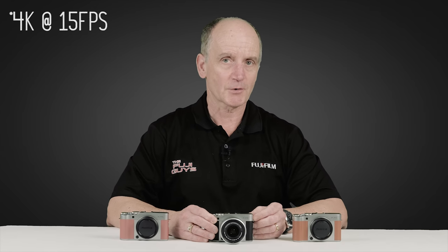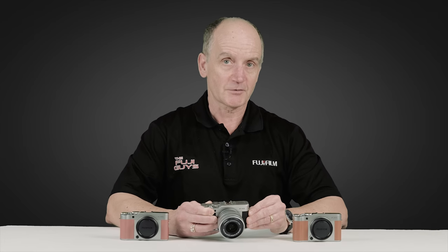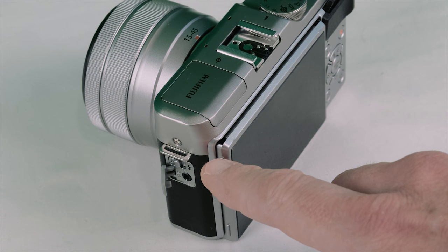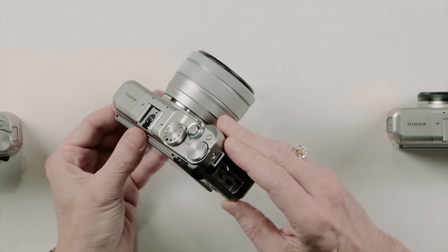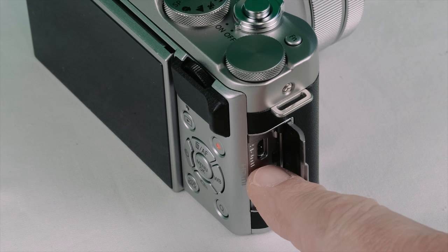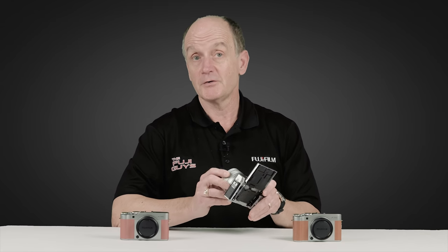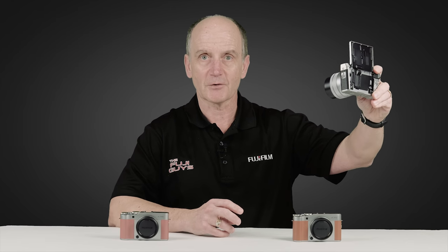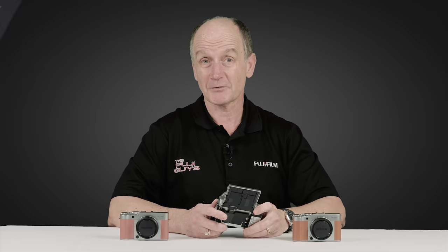The XA5 is a great choice for vlogging — it offers 4K recording as well as full HD at 120p. There's an external microphone input for a 2.5mm microphone jack and HDMI out for recording to an external video recorder. The flip-up screen lets you monitor yourself while recording to confirm you're in focus and in frame.